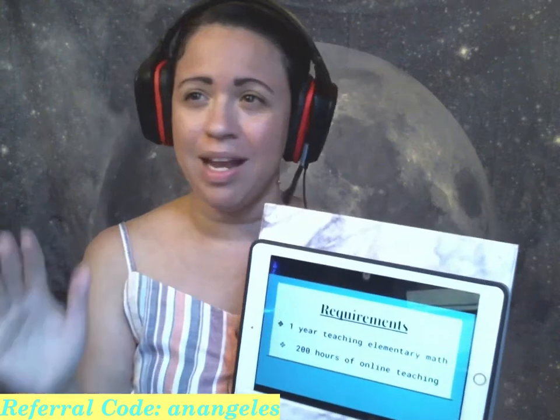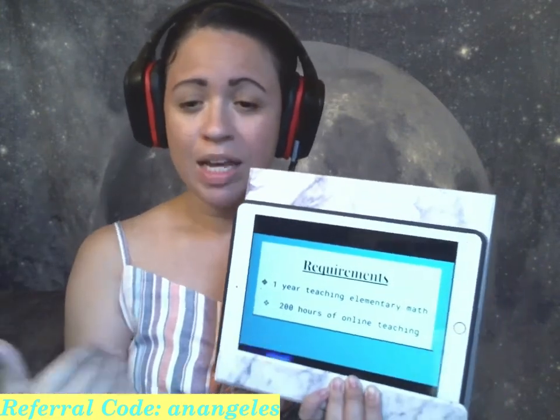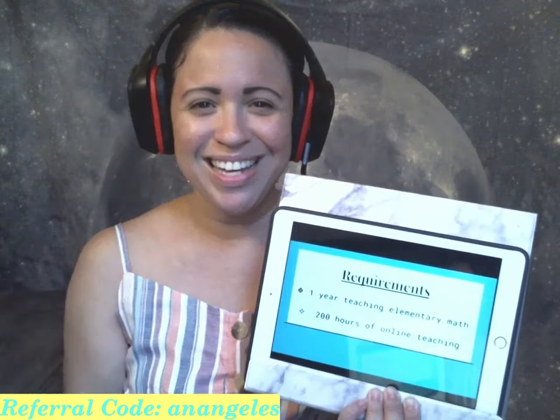Your hours of online teaching do not have to be in math — it can be in anything: English, dance, art, anything that you've taught online. As long as it's 200 hours or at least 200 classes, then this requirement can also be checked off.